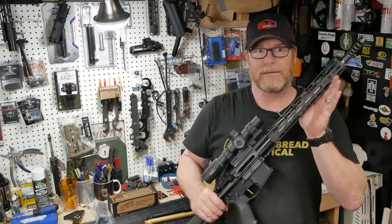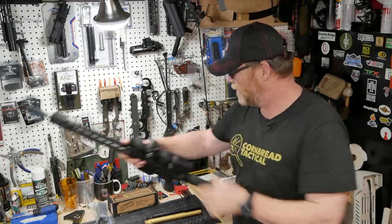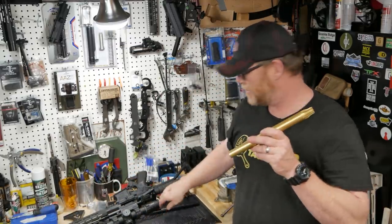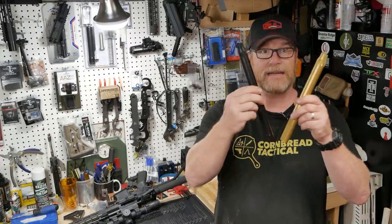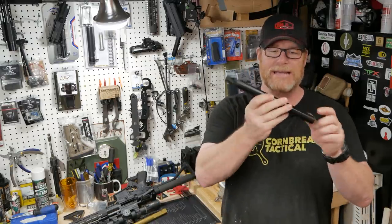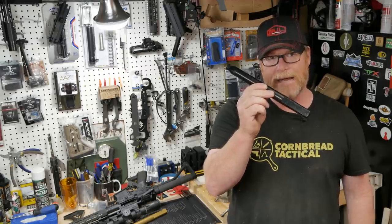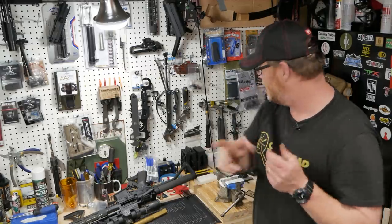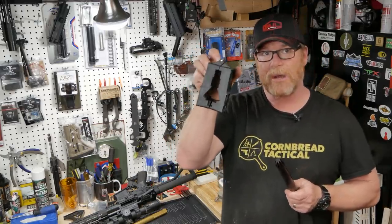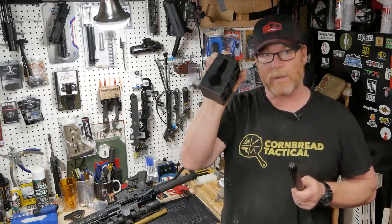Anyway, we're not talking about handguards here. What I wanted to talk to you about is this right here — this is a receiver rod. As a matter of fact, I have two of them. These are receiver rods from a company called APS Tactical, and one of the things I wanted to show is how useful these guys are. Typically in the past I've always used a receiver block similar to this, but if you start messing around with some billet upper receivers, you're going to find out they're not going to work with this.